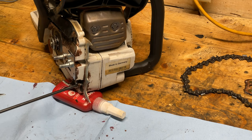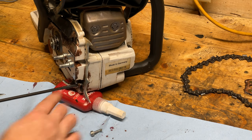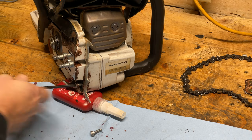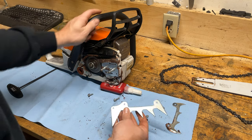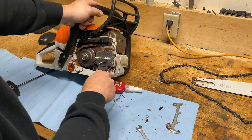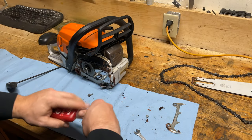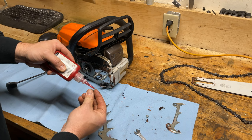I trust the hardware that comes with the saw from the factory way more than the aftermarket stuff that's supplied, so I'm going to reuse these. It's just as simple as reinserting them. It looks like there's some thread lock from the factory as well — you can see that green spot on the bolt — so I'll apply just a dab of red Loctite, a tiny amount.